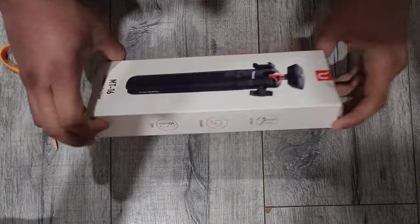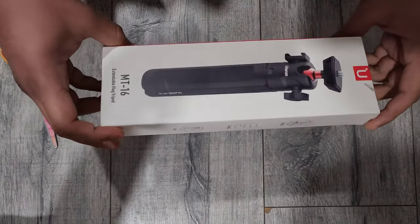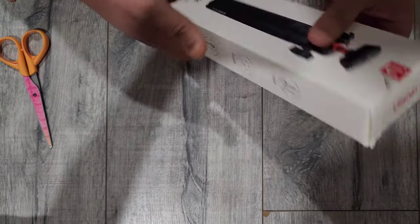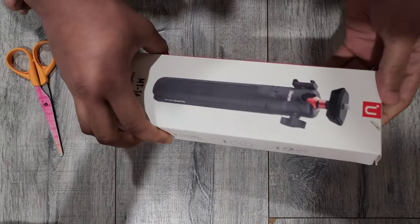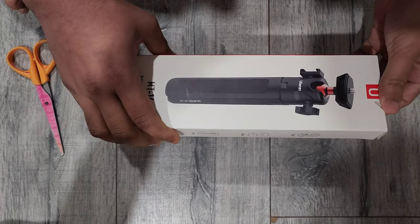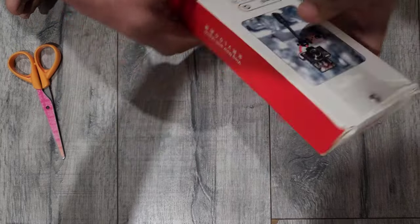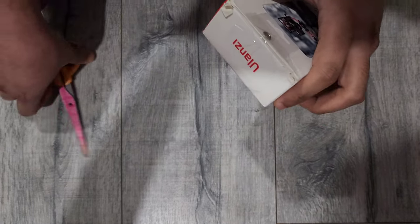Hey guys, today I'm going to do the unboxing for the Olanzi MT16. This is a tripod we use for our vlogging setup, for camera and for GoPro. I bought this from Amazon for around $30, so let's unbox it.